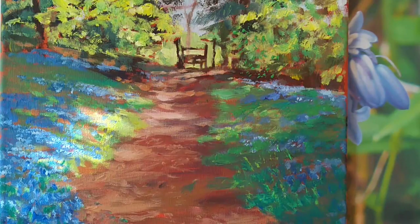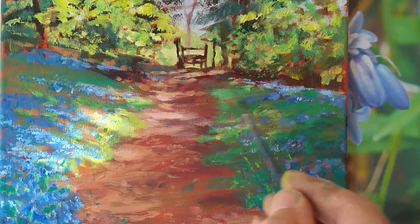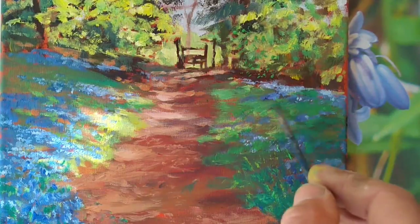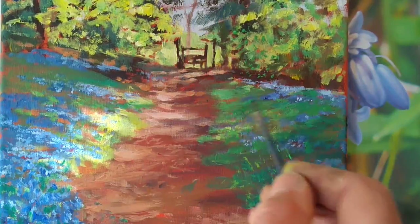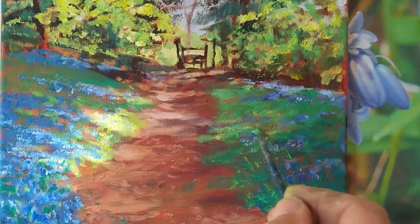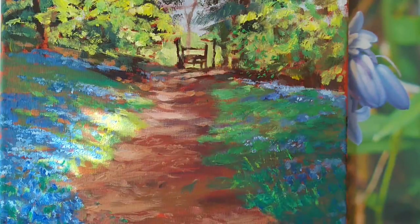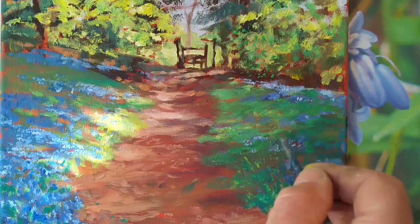Before I go into oils, I've just decided to put a little bit more brightness into some of the greens on the right, because with acrylics I can build up a little bit more texture, which will dry very quickly. You can of course carry on with acrylics throughout to complete the whole painting. My theory of using the oils is just to show how occasionally acrylic artists say they can't quite match colors perfectly — and of course with oils it is easier to match colors, as I will hopefully demonstrate.